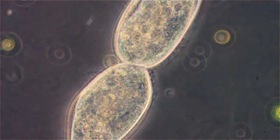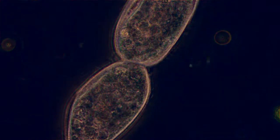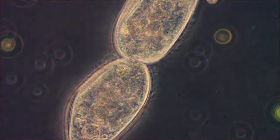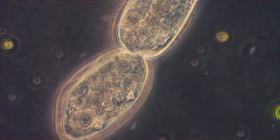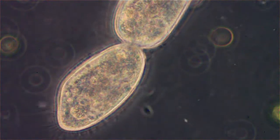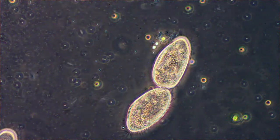This is 40x phase contrast. I'm using a Nikon Fluipod scope with a Nikon Fluipod phase condenser — this is PH3 — and it makes the small stuff show up better, though not really good for the thicker objects, as you can see here.